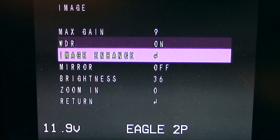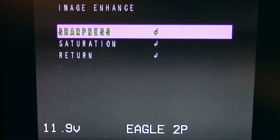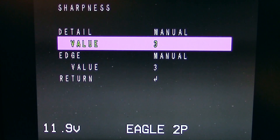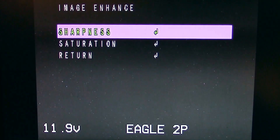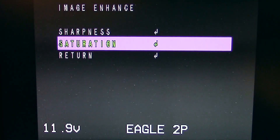There's image enhance — that's where sharpness lives. On sharpness, I went in and turned the values down to 3; they were at 6 but it looked a little grainy to me. So I knocked both detail and edge down to 3 and I thought it looked a bit better as far as graininess in the shadows.